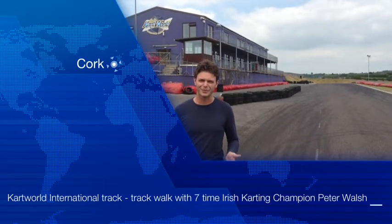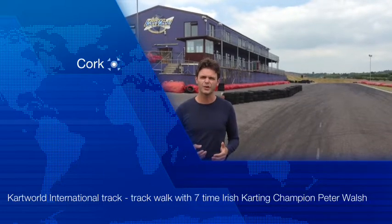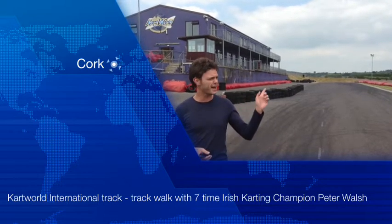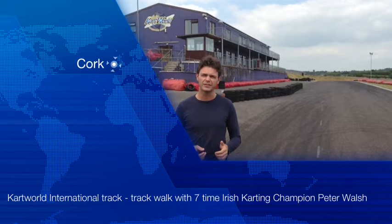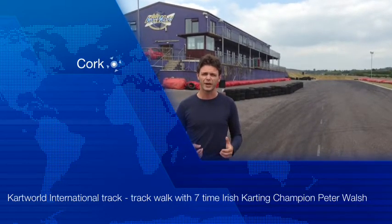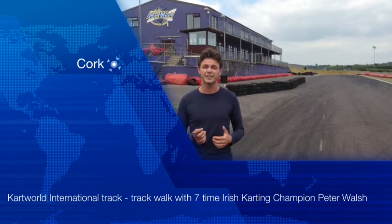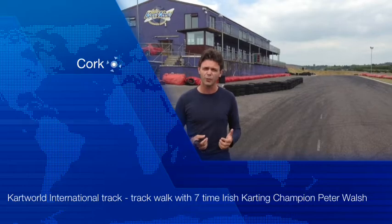Hi everyone, welcome to Cartwell's Watergrass Hill. This video is going to show you the proper racing line when you're driving our karts. The track is half a mile long, the karts will reach speeds of 50 to 55 miles an hour, so you're dealing with a very quick kart. Whether you're starting off in karts, intermediate, or you want to get to the advanced stage, this video will help.